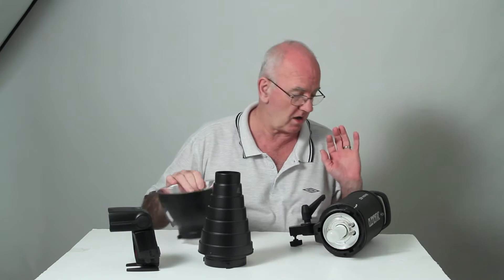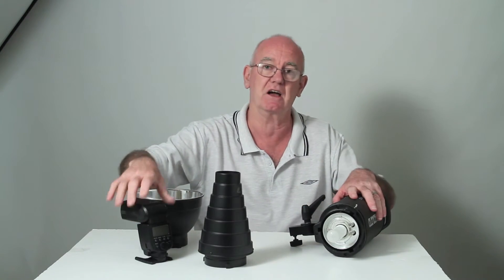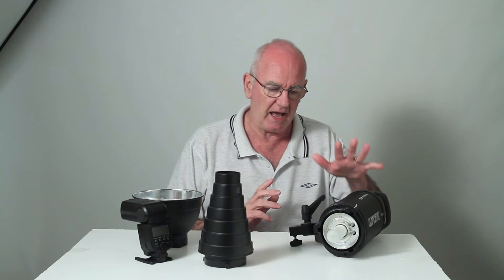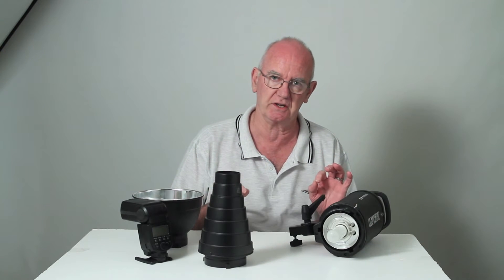So I can use the studio flash in many of the same ways as a speedlight, but it gives me more power — we'll look at how much in a moment — and the ability to see exactly what I'm doing.